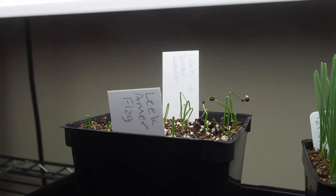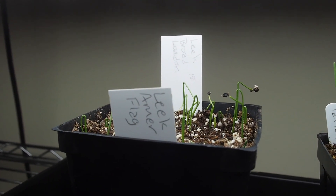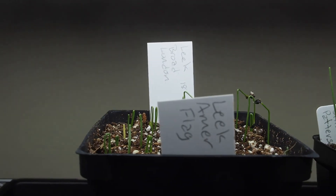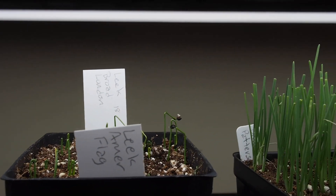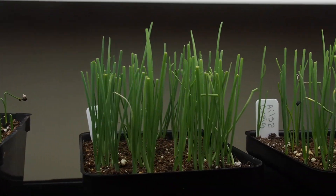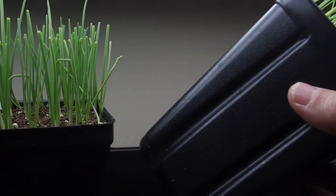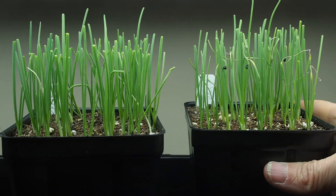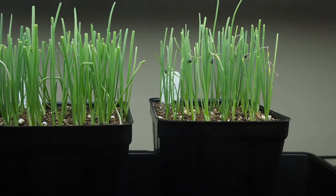The leeks here I started a little bit later — I think they're about two weeks old right now, so they have a little ways to go. I have these on a shelf all to their own because they're in much taller containers and need a lot more space to grow, while the stuff on the other shelf is much closer to the light.